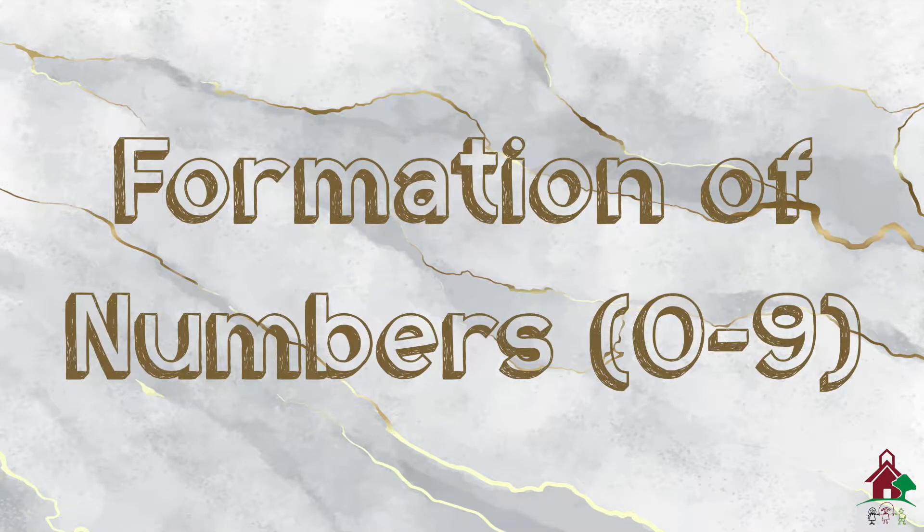Assalamu alaikum parents. Today's video is a tutorial on the formation of numbers. Watch this video for yourself, understand and listen to the dialogues, then repeat the same dialogues with your child while he or she is writing the number. In maths, we use helping dots to form numbers. Let's begin.